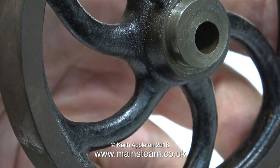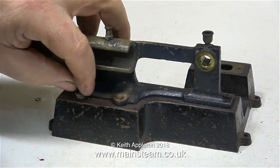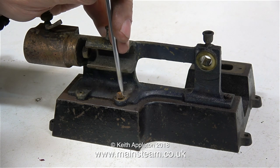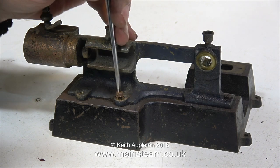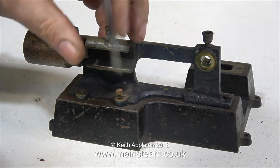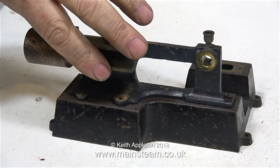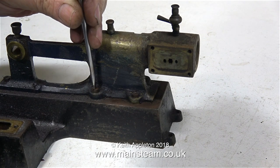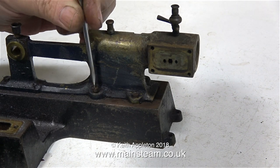I made an episode of Model Steam Engines for Beginners using this image. In part 9 of that series, I showed how to set the valve gear using this very simple method. On my YouTube channel there's a playlist called Model Steam Engines for Beginners, and you'll find part 9 in there, as well as another 11 episodes — assuming you're looking in December 2018.